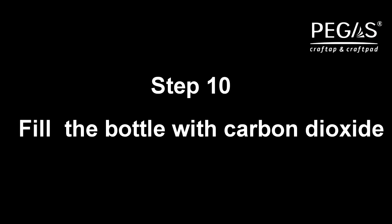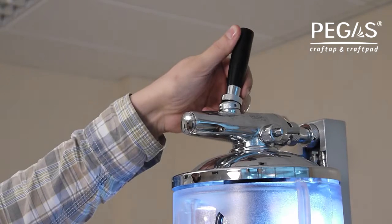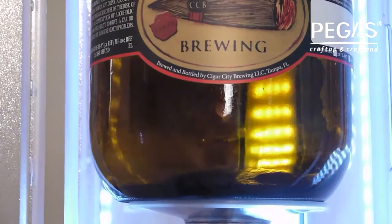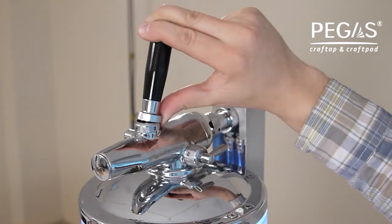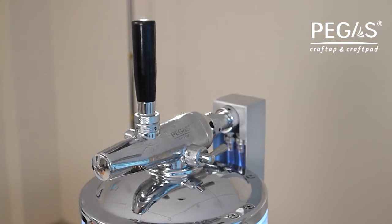Step 10. Fill the bottle with carbon dioxide. Turn on the carbon dioxide supply. To do this, push the flow switch handle towards the back of the device. Hold the handle in this position for 2 seconds for every 1 liter to fill the bottle. Return the flow switch handle to its original vertical position to stop the gas flow.